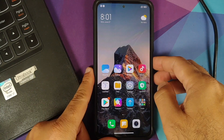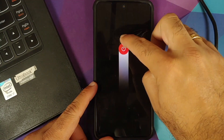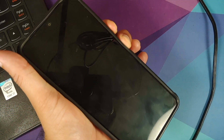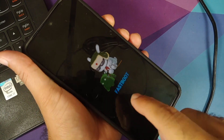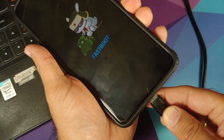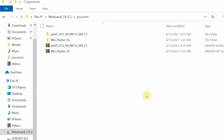Next, we need to boot into fastboot mode. Turn off your device, and once it has turned off, press and hold Power and Volume Down until you see the fastboot logo for Xiaomi, Redmi, or Poco. At this point, connect the USB cable to connect your phone to the computer.